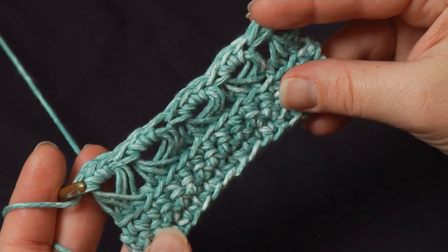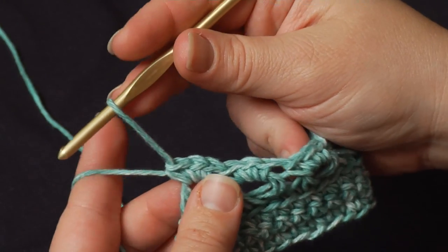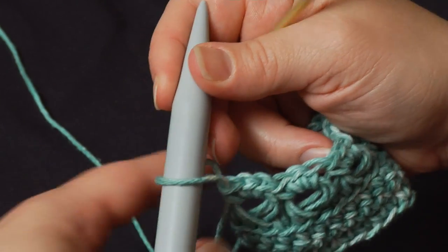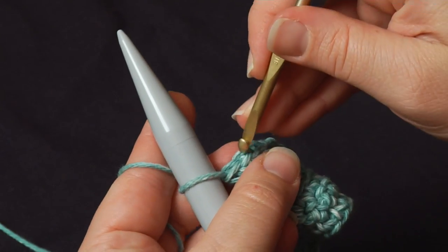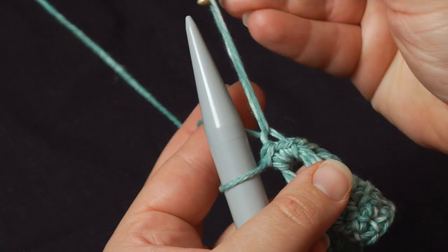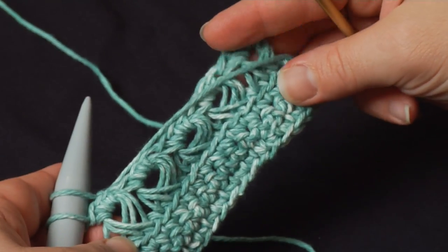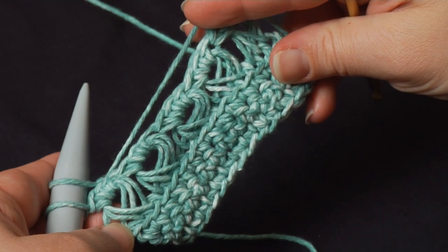To start the next row, you do it exactly the same way — go ahead and start with a loop pass. Pull that last stitch up, stick your needle in, snug it down just a little bit, go under the back loop only of the next stitch, pull up a loop, put it on your needle, and so it all starts over again with another loop pass and then another return pass. And there you go — that's how you make broomstick lace. Thanks for watching.